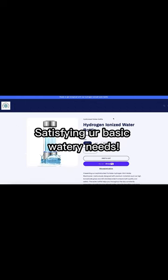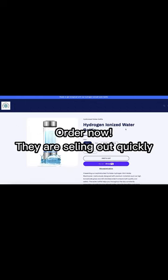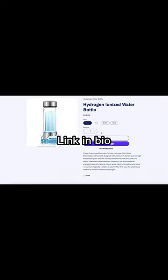Satisfying your basic watery needs. Order now — they are selling out quickly. Link in bio.